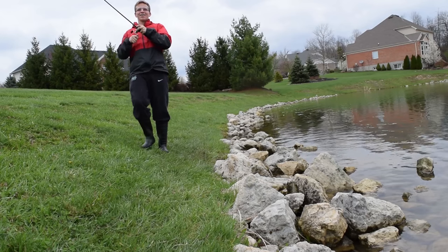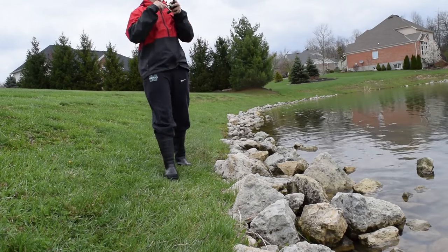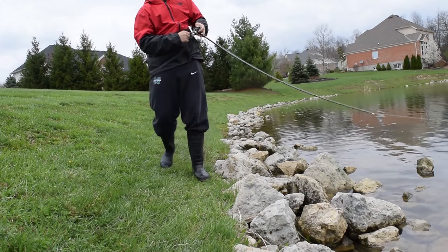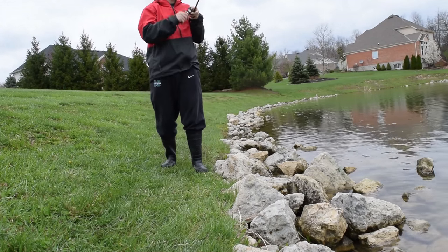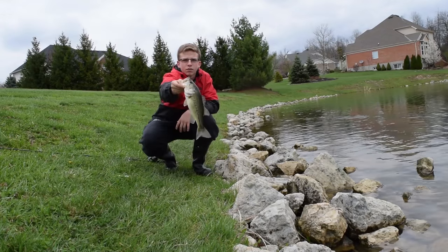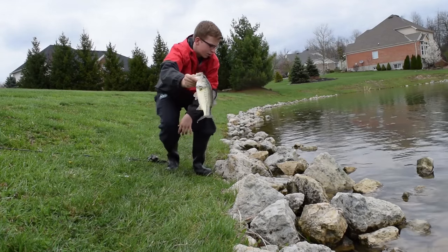Killed it on that pause. Oh, this is actually a nice fish too — let him go.